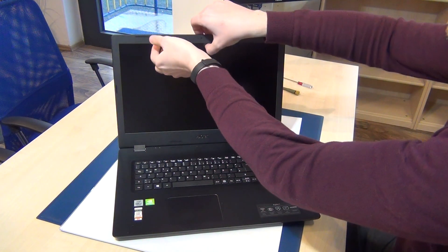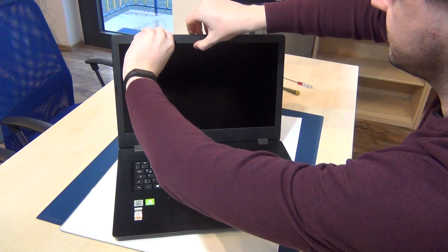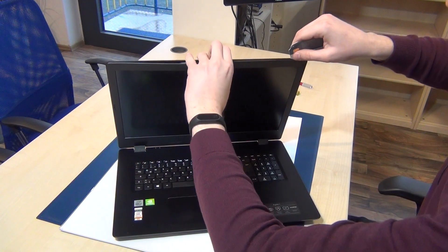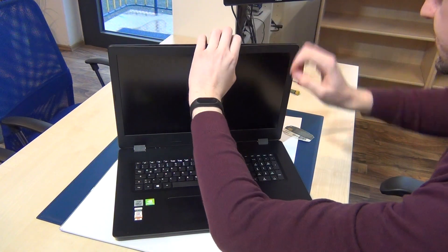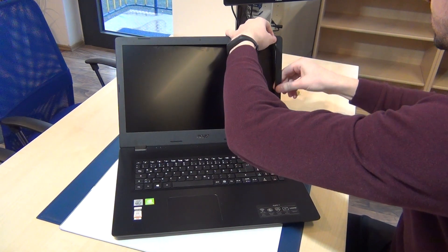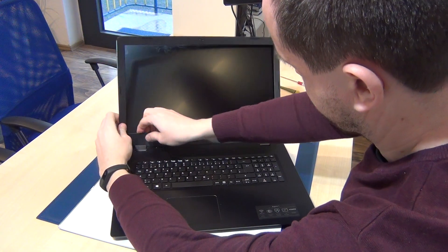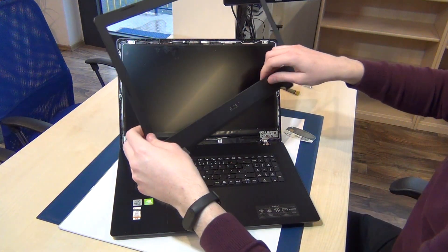So to remove the frame, you can grab here, or you can use a plastic card. Be very, very careful. You can remove this frame — the first time that I remove this frame. Voila, that's the frame.